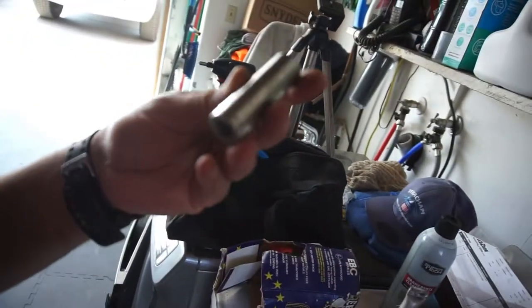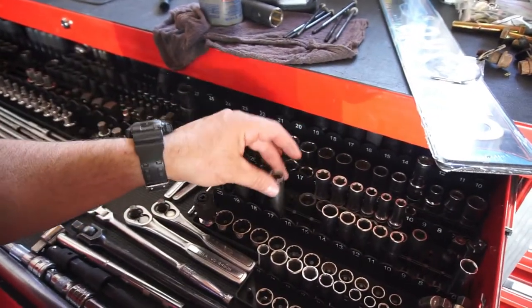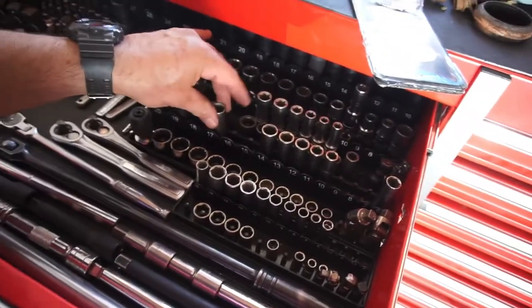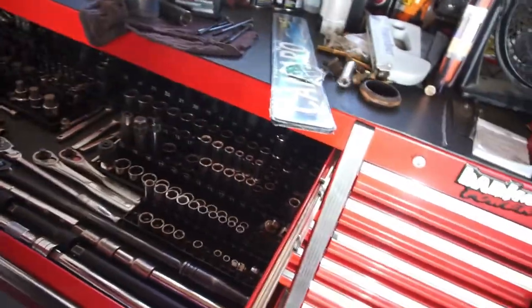Found a 14-millimeter at the junkyard — it's a Pittsburgh — but I already have a 14, and it'll probably break anyway, so I'll just throw it up there.